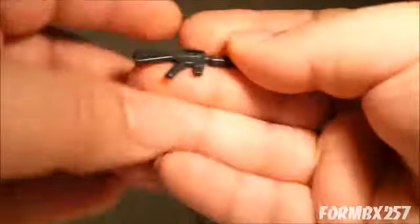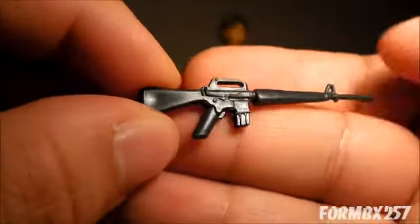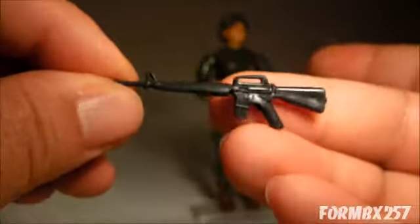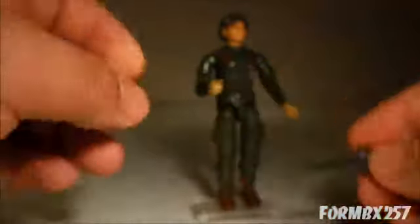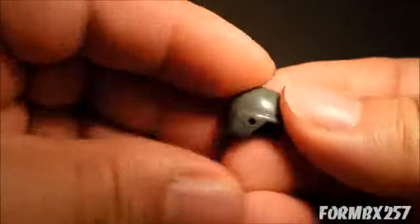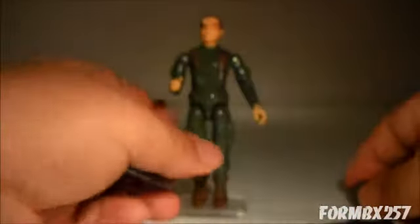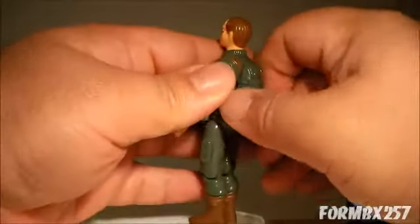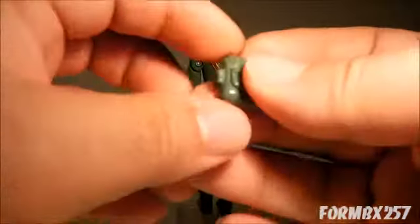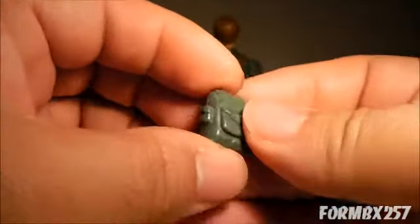Grunt comes with his M16 rifle, a standard helmet which was the same sculpt as a lot of the 1982 and some 1983 and 1984 figures had, as well as a combat backpack, which is admittedly rather small.